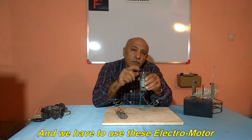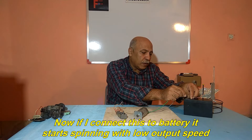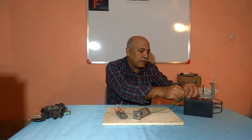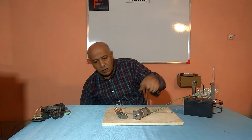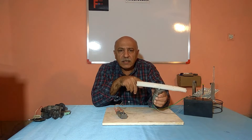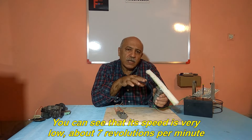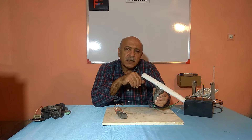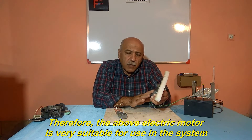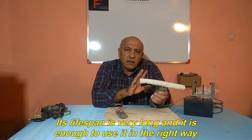We have to use these electromotors. Now if I connect this to a battery it starts spinning with low output speed. To make it clear, I attach a long piece of foam to the output shaft. You can see that its speed is very low, about 7 revolutions per minute. Therefore, the above electric motor is very suitable for use in the system. Its lifespan is very long and it is enough to use it in the right way.